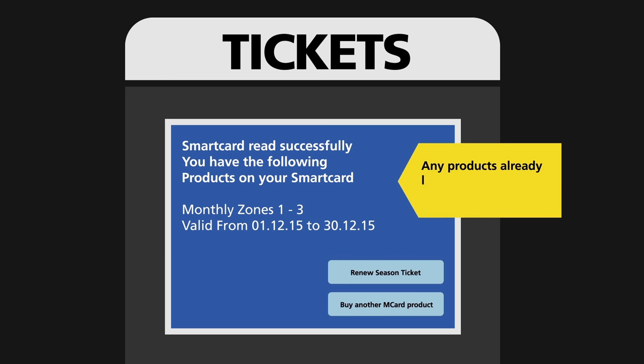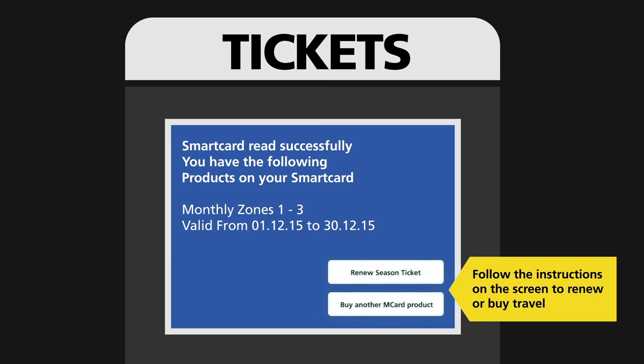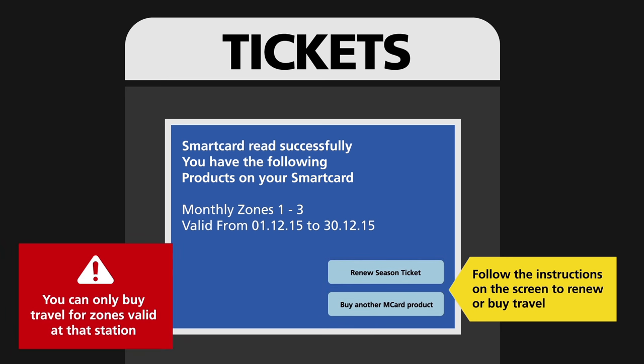Any products already loaded on your M-Card will be shown. Follow the instructions on the screen to renew or buy travel. Remember, you can only buy travel for zones valid at that station.